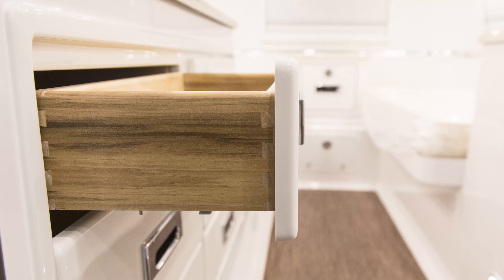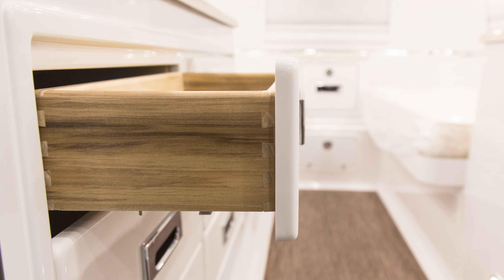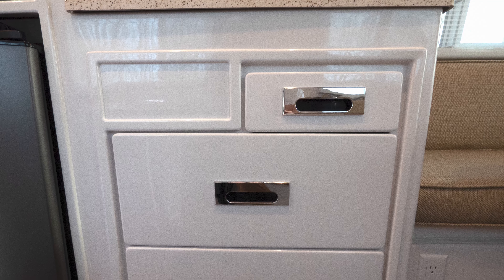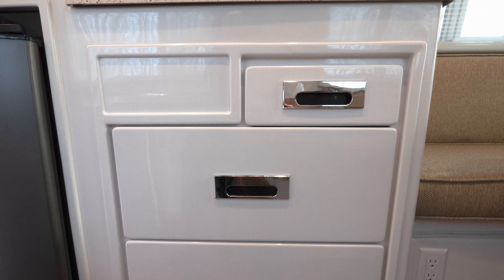The Kitchen Galley Cabinet is one of only a few wood components you will find in the Oliver. On Legacy Elite models, you will find one utensils drawer in the upper right and two large drawers below.